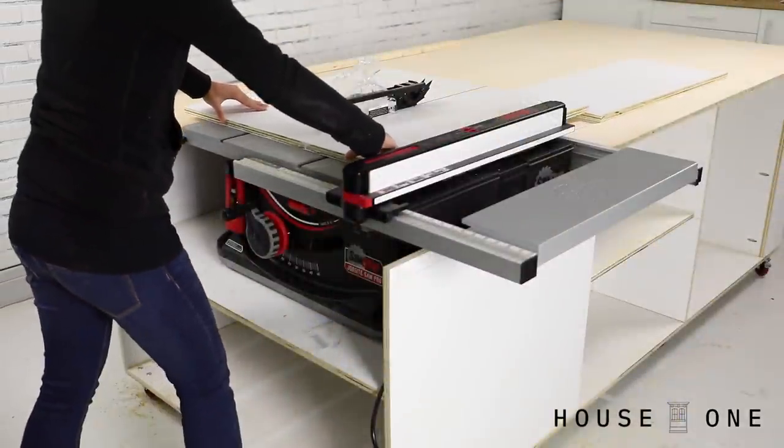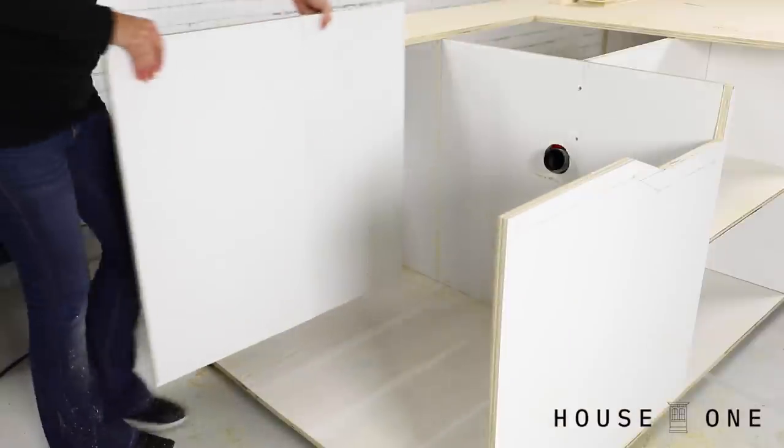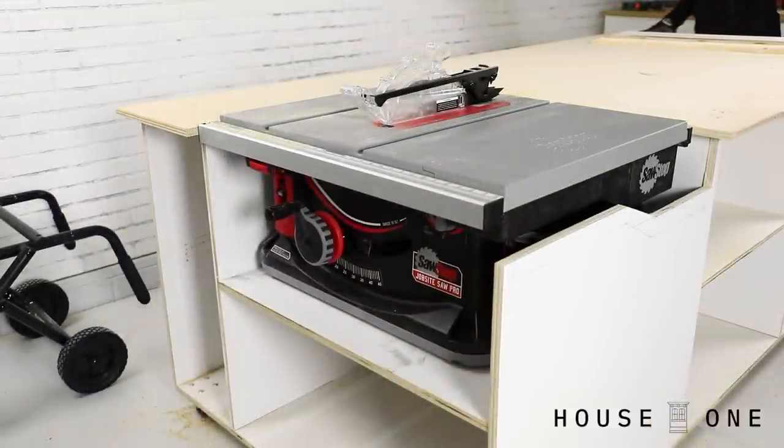Finally, I was at least set up enough to use the table saw so that I could size the doors and shelves. After using the table saw, I discovered that I needed to add another vertical divider to support the workbench surface beside the saw.